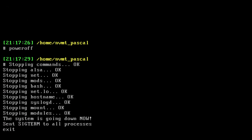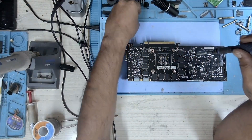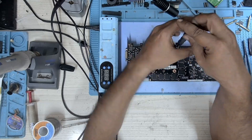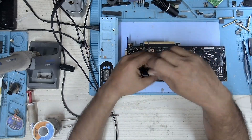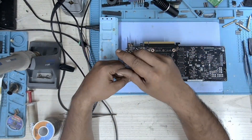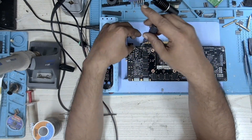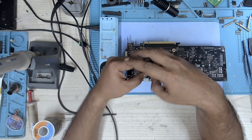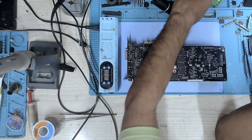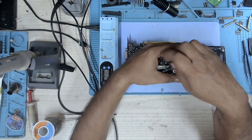Let's switch this thing off and start removing the memory. Let's disassemble this card. There are a ton of screws. Let's get them off one by one. This is a pretty old card, almost over 10 years old.